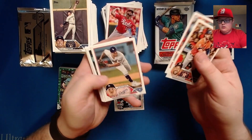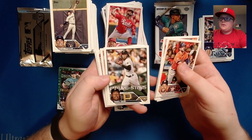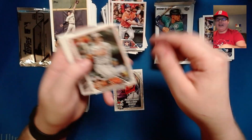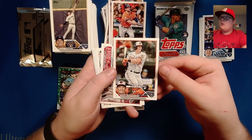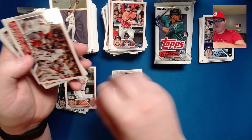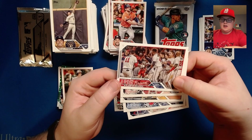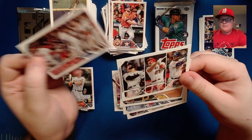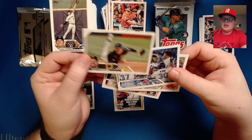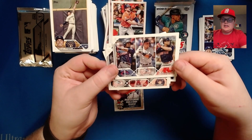Emmanuel Clase, Marco Gonzalez base, O'Neil Cruz future stars card, and there's the Adley — Adley Rutschman! That's what we've been waiting for all box. Only wish we were on the green foil board because that would be something. We've got a Braves team card, the AL home run leaders, Zach Thompson — not to be confused with Cardinal Zach Thompson — the Blue Jays team card, and the AL average leaders.